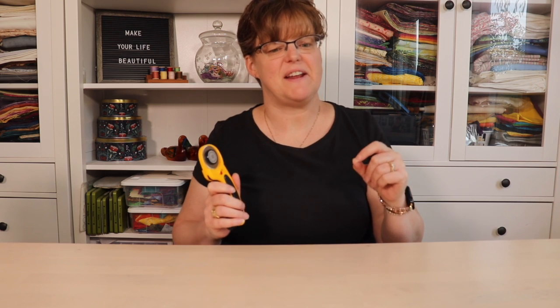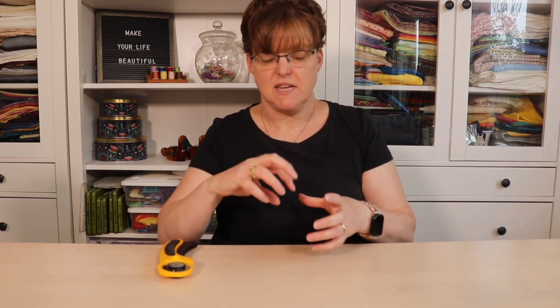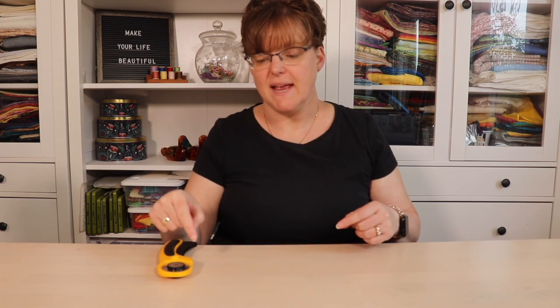There's nothing better than a brand new blade in your rotary cutter for cutting fabric, but can you sharpen the blades to help them last longer? Yes you can. There are tools that you can get to either manually or electrically sharpen the blade, and they're specially designed for this, just like you can sharpen knives and scissors.